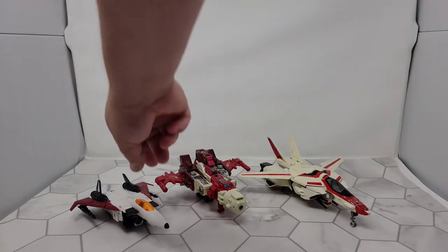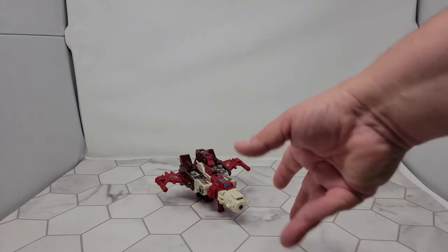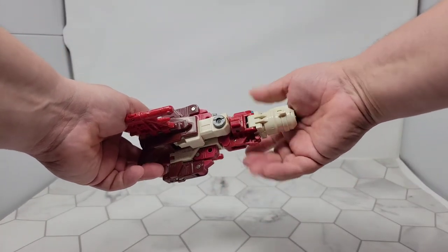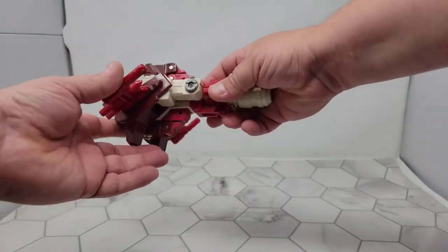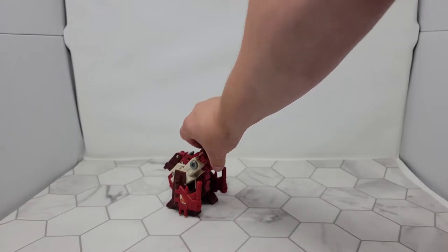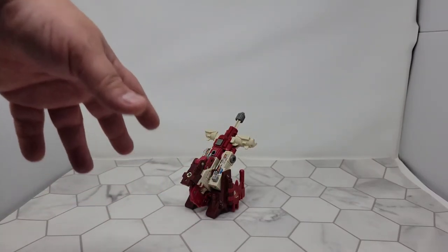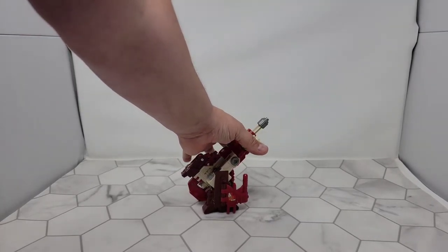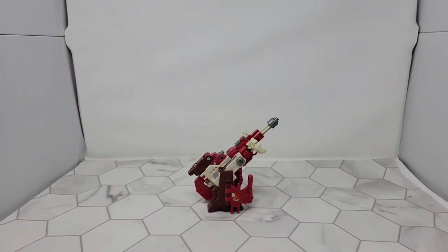He actually has one more mode I want to show. When I was a kid, I would sit in our living room and play with a few of my toys, and one of the things I would do is make him into another mode — I called it the artillery mode. I'd bend those down and fold these forward and set him up like that. That was my artillery mode. I'd have a different figure standing behind him, and he would just be blasting away. I think it's pretty cool.